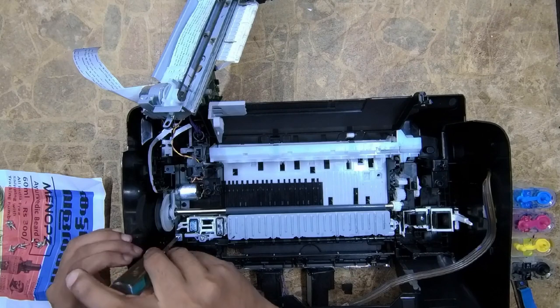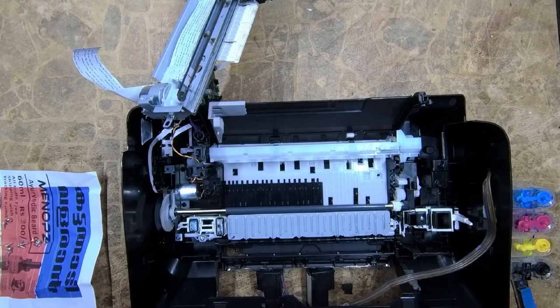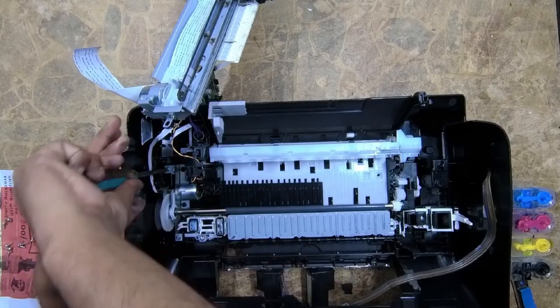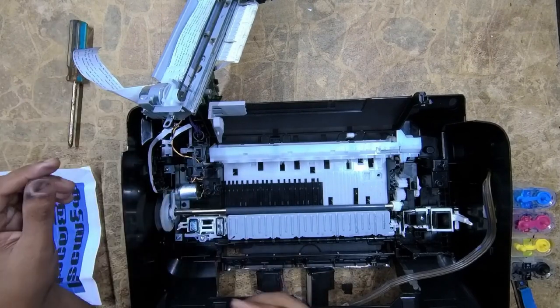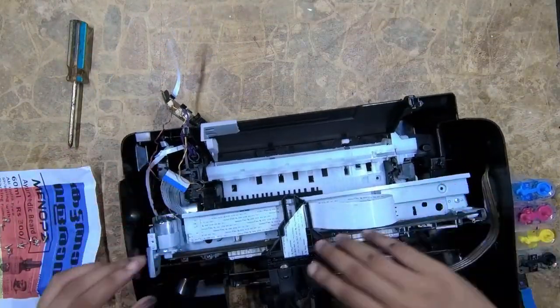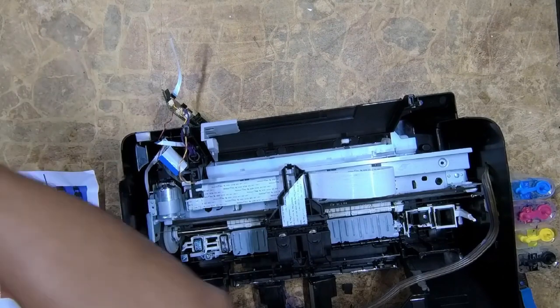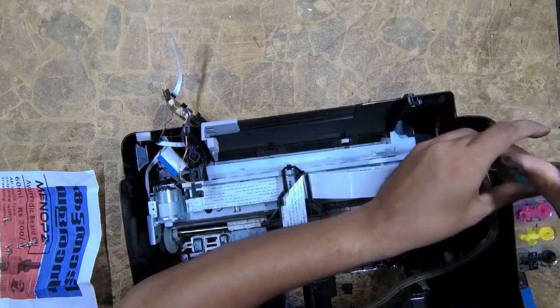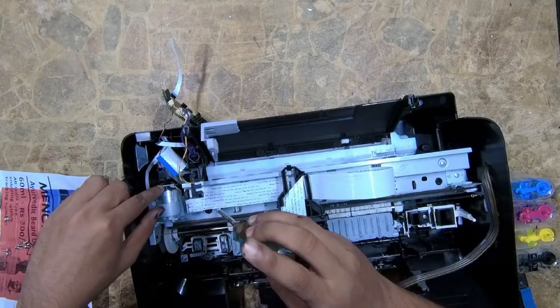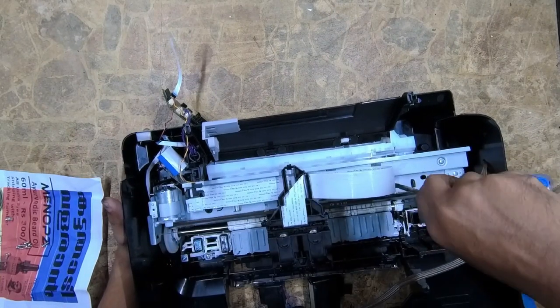Use a magnetized screwdriver for this — that will be easier. Otherwise the screw will drop down to the header and create messy problems. Now fix the cartridge right to the printer.